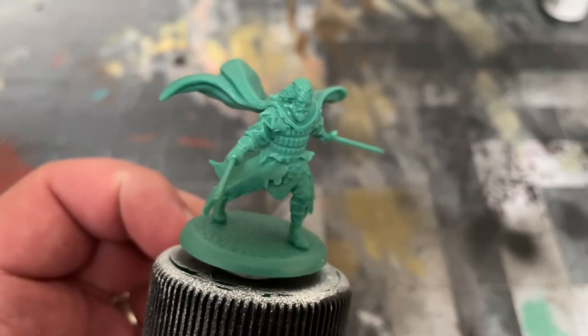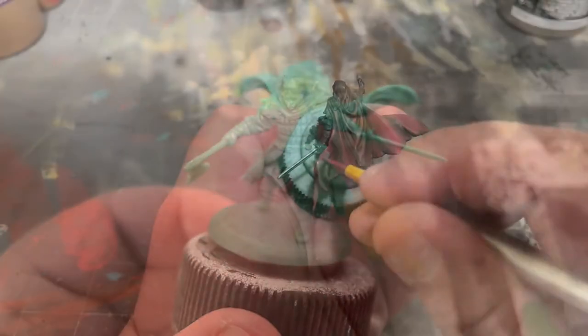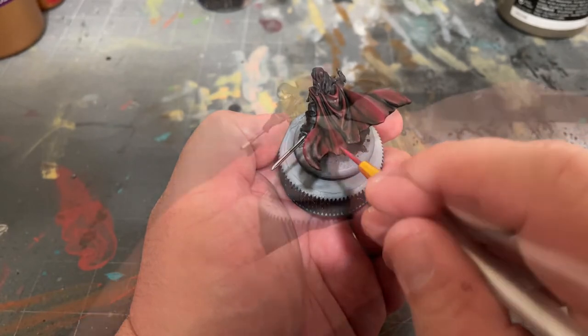In the books, Euron is described as wearing all black, but to give the model some color I'll be giving him a dark crimson cloak and incorporating some browns into his clothing, and some orange for rust.